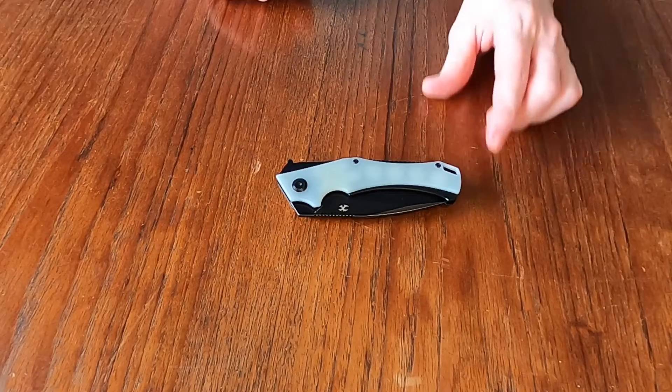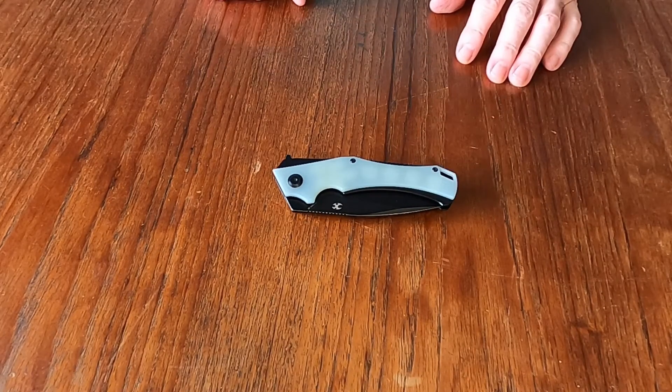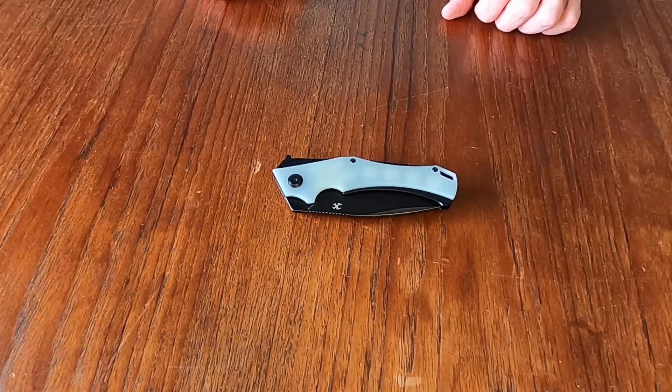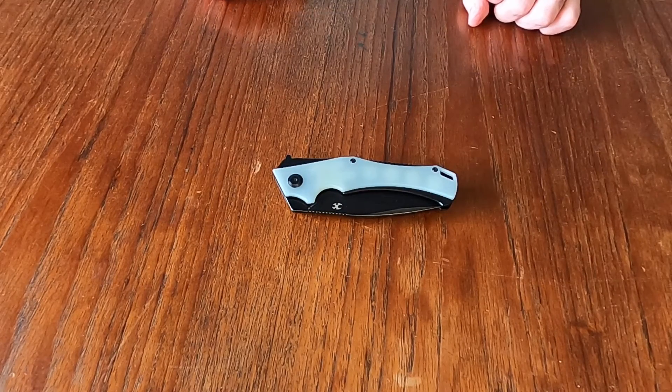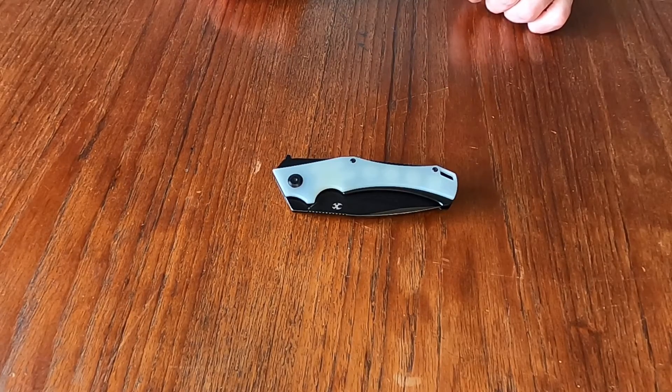All right, that is the Concept Mini Helix. Thank you for joining me. Hit a like, hit a subscribe, leave me a comment and I will get back to you. I'll be doing another review in a few days. Thanks for watching and you stay safe and stay sharp.